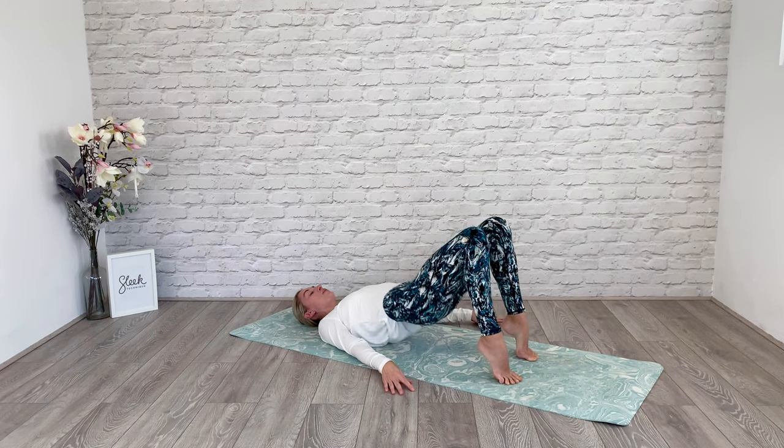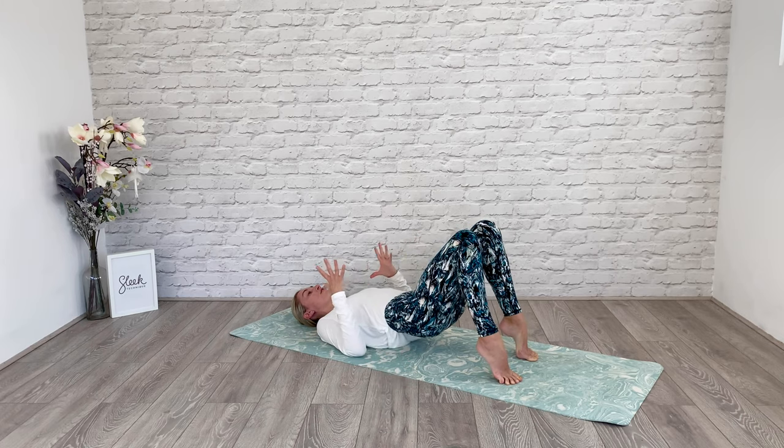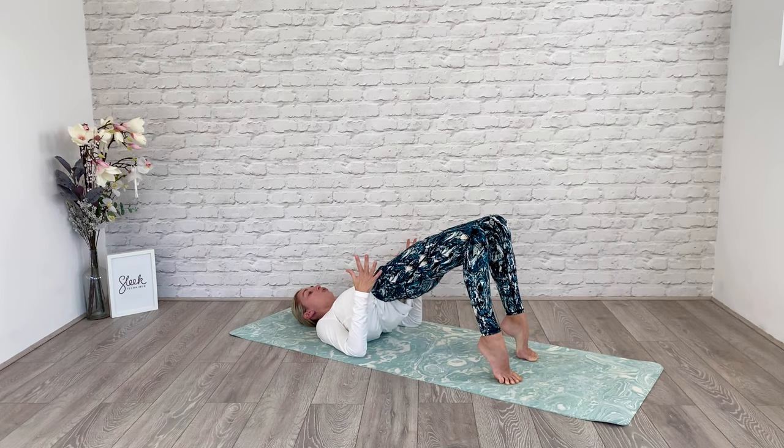Let's do four — down and up, squeezing at the top. Three. Now you really stabilize the ankle joint here. Two. This is where we want to really focus on that technique. Hold it at the top here.